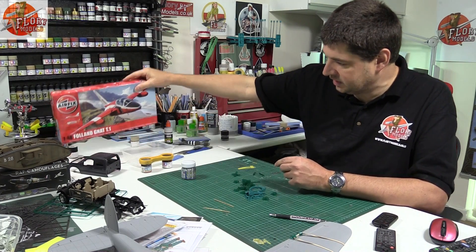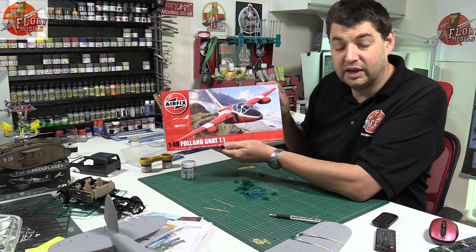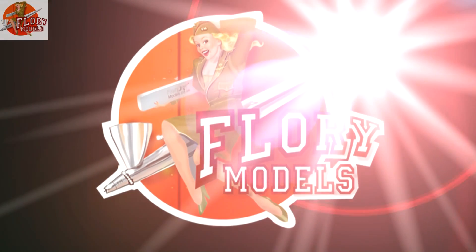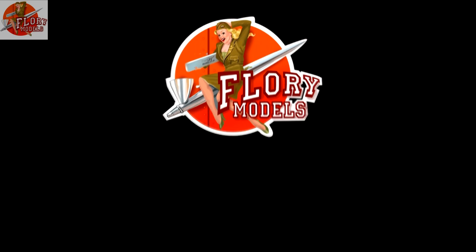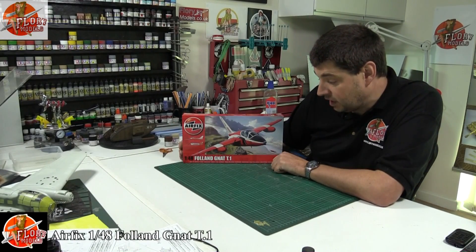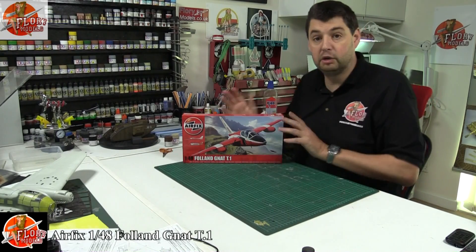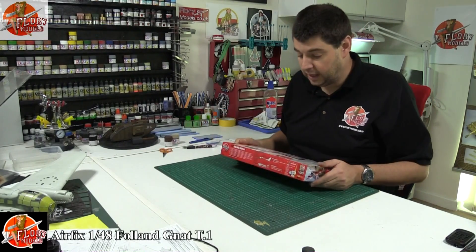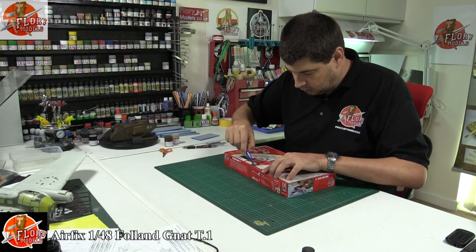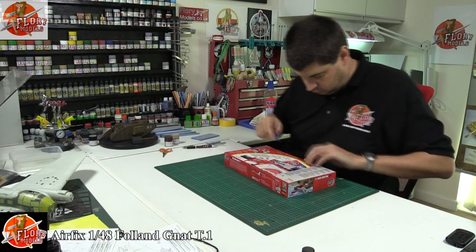Kit review time. First up we've got Airfix's new tool, and apart from a small mist mould, it's an absolutely brilliant kit — the Folland Gnat T1. We've got the Airfix 1:48 scale Gnat T1 — this is the brand new release from Airfix, a completely new tool, and it's completely still sealed in its box. Let's just have a quick cut in.